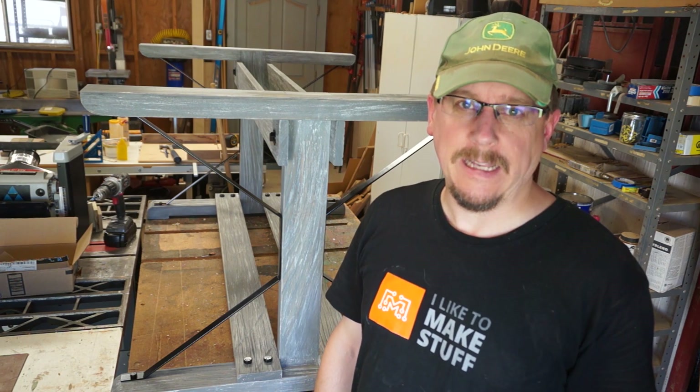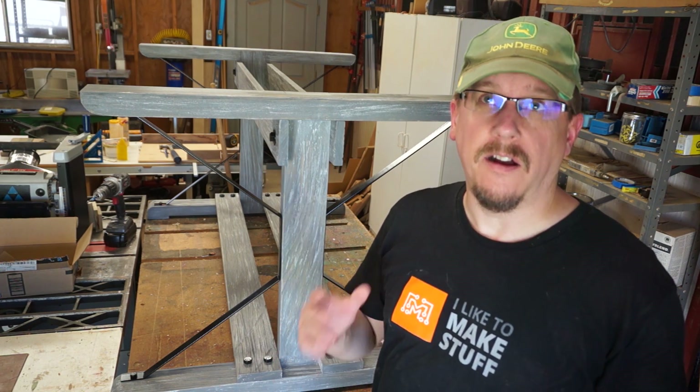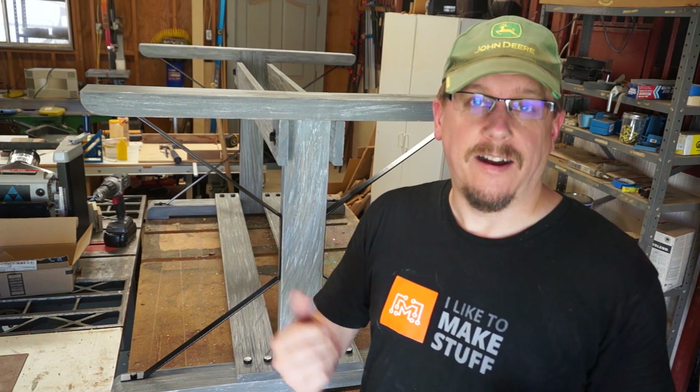Hi, I'm Kurt Granroth, and on today's episode of Granworks, I build this — a dining table base, or more specifically, a 20th century industrial style trestle table base. Stay tuned.